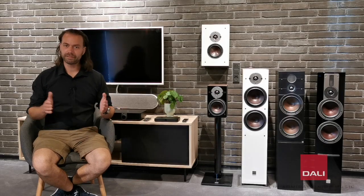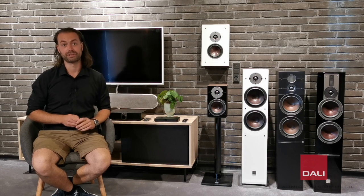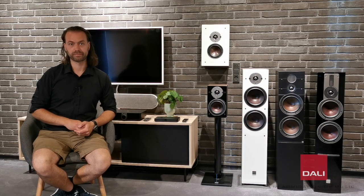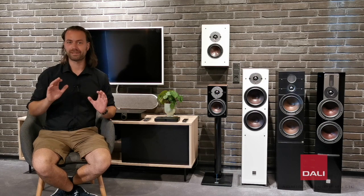Going active means that instead of having a regular hi-fi amplifier connected with speaker cables, the speakers have a built-in amplifier directly coupled to the speaker drivers. And the speakers are connected wirelessly to the DALI Sound Hub, which lets you connect your TV, any audio source, or your smartphone or computer with a Bluetooth HD connection. It couldn't be easier, and that is what the Oberon C is all about — keeping it simple.